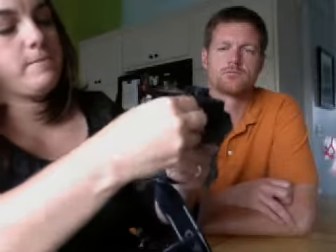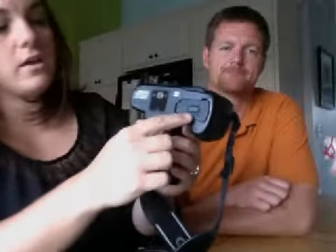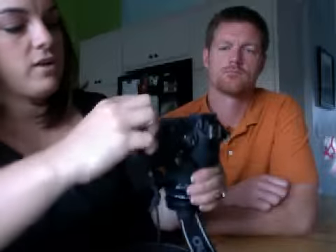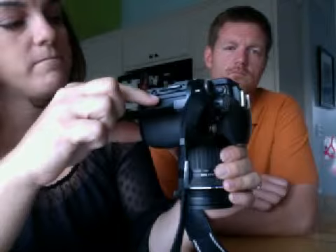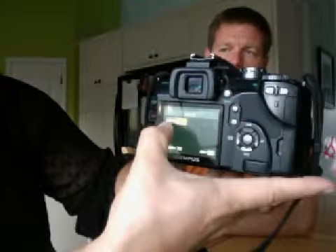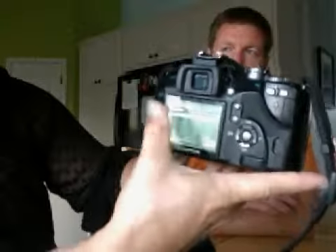I want to talk about the batteries down here. You click this to the side and it'll open up. The battery comes out like that, and you can put it into the charger. Over on the side is where you have the media cards. I have two media cards in here — one is very small and one is larger. All the way down to the bottom, you can choose between D or CF, and those are just the two cards. So if you fill one of the cards up, you can just switch it by going to the menu and going all the way down.